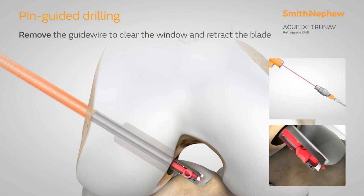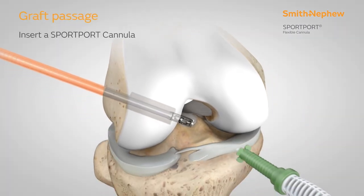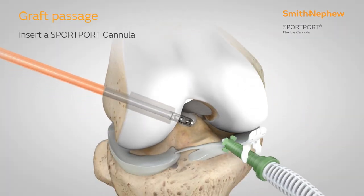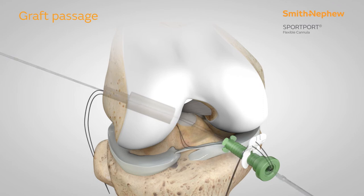Once drilling is complete, advance the drill back into the notch. The drill may then be detached, the guide wire removed, and the retrograde blade retracted. With a sport port cannula inserted, the suture passer can be passed down to the cannulation of the TrueNav drill and pulled out through the sport port and docked for later use.